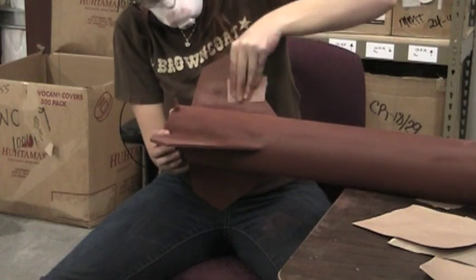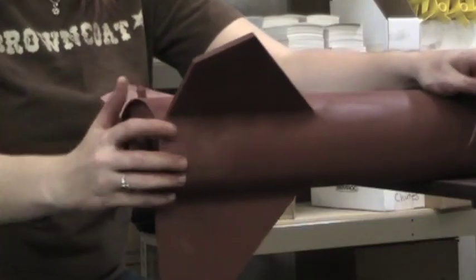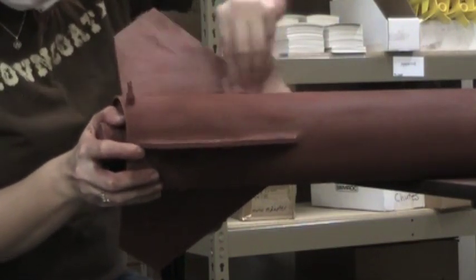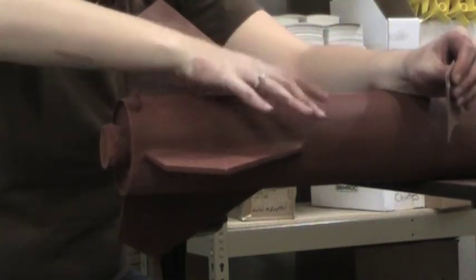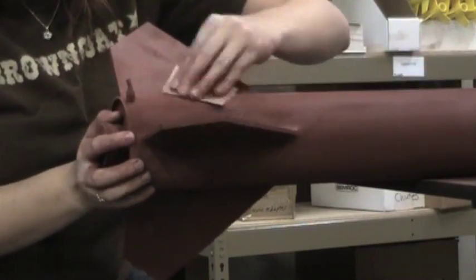When it comes to sanding your fillets and your fins, you'll want to get a piece of foam or a sponge and wrap your sandpaper around the sponge folded in half to get that nice round corner shape on your fillets for a smooth finish.